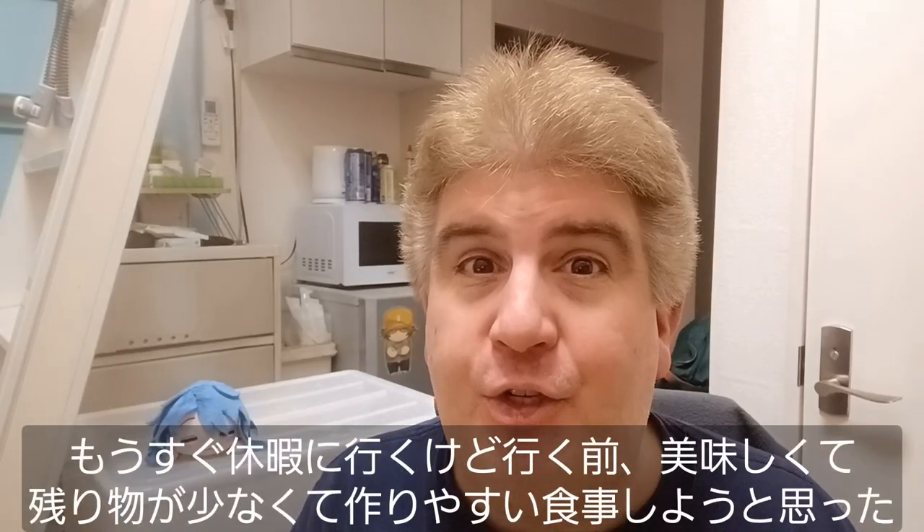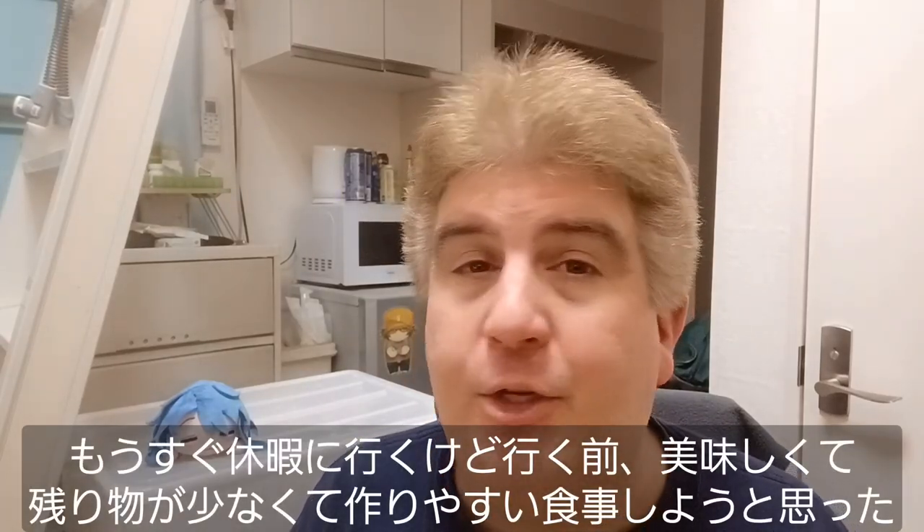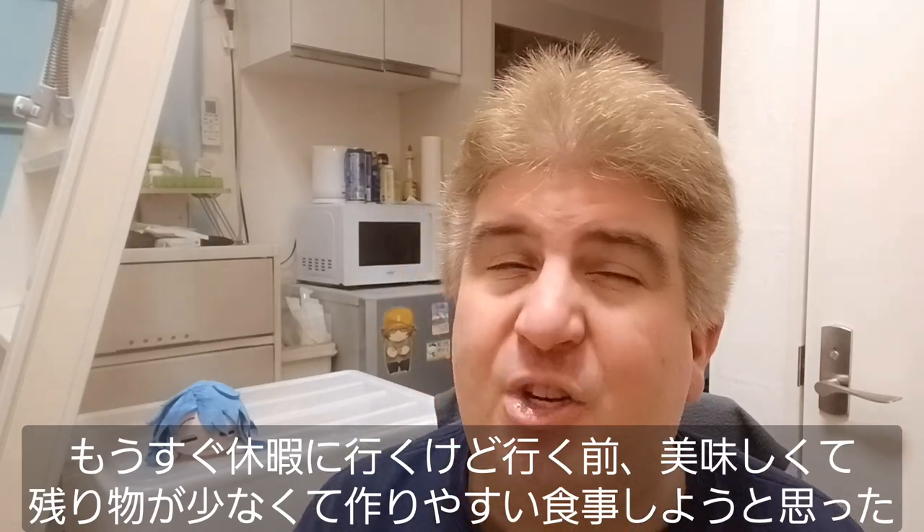Hey everybody! Welcome to another installment of Brad Cook Stuff. I'm going on vacation soon, but I needed a little something before I left that would taste good but wouldn't leave a whole lot of leftovers and wouldn't be particularly difficult to make.